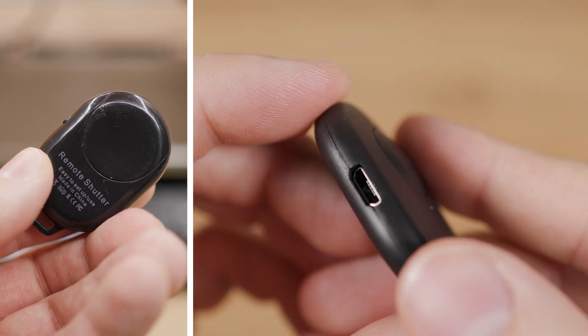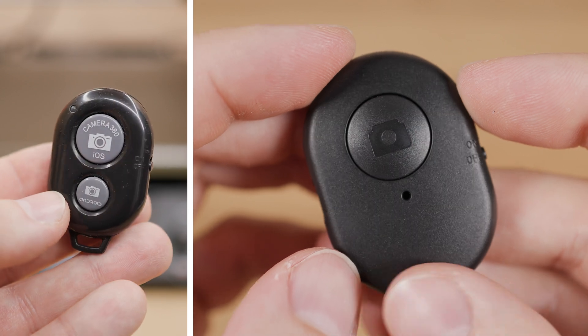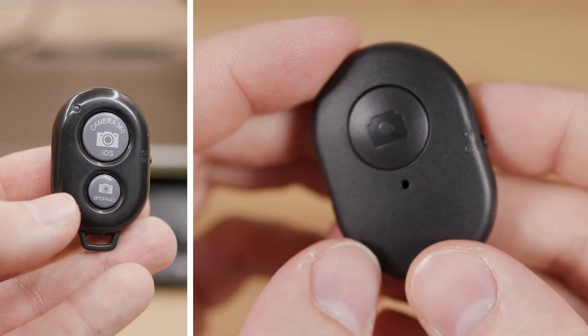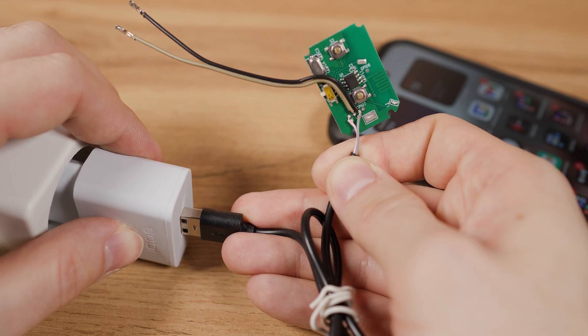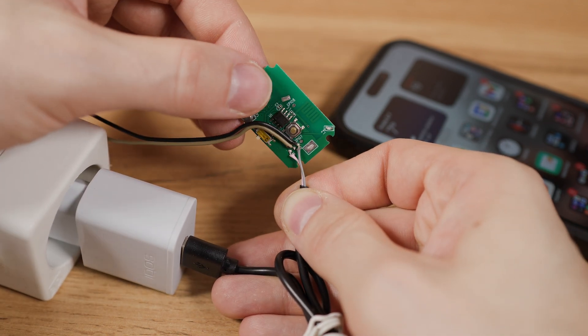This Bluetooth trigger has an advantage in having a USB connector already and only one button, which eliminates the need to choose which button to use. Also, there is no risk of damaging this Bluetooth trigger by incorrectly connecting the wires from the USB cable.